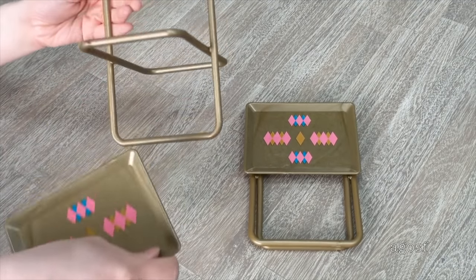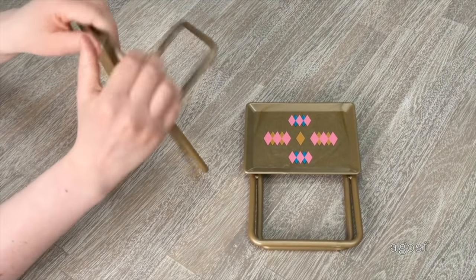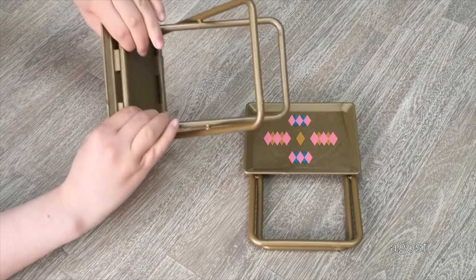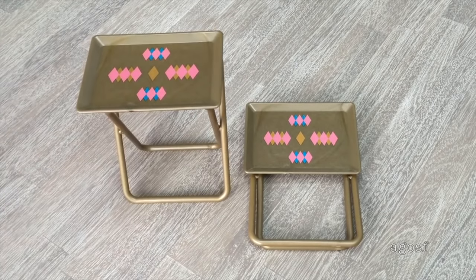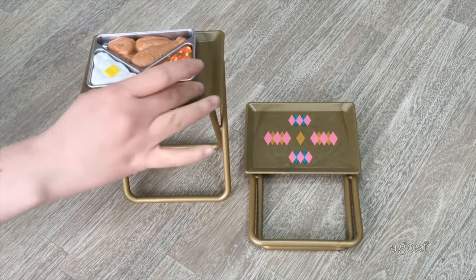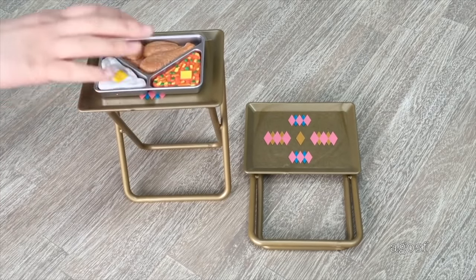There are clips underneath the tray that you connect to the bottom part of the table — you attach the other side together and it should be able to stand up. One of the TV dinners fits on the tray really nicely, and there's also space on the side if you'd like to add one of the sodas too.